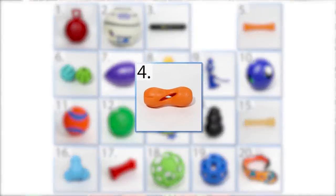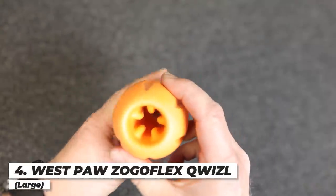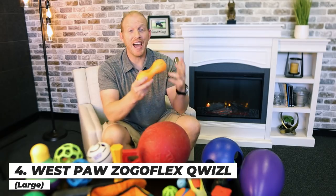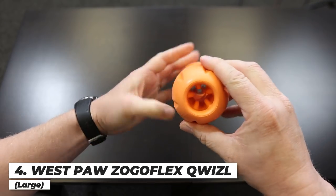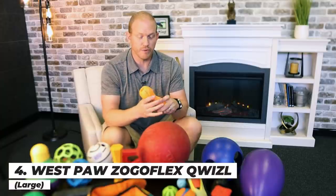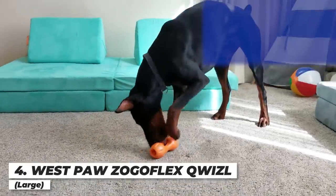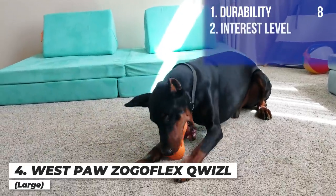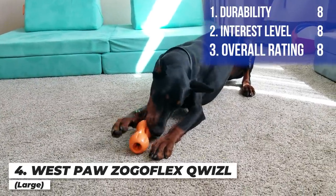Next up is the Westpaw Zogelflex Quizzle dog toy. It's really hard rubber, dishwasher safe, and a puzzle toy because you can put different treats inside. Arlo didn't do much damage to it at all — it held up incredibly well. His interest level depended on whether there was a treat inside, but with a treat he went crazy for it, and even without a treat he was still somewhat interested. I'm giving it an eight on durability, an eight on interest level, and an overall score of eight.